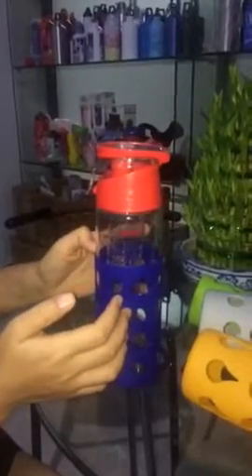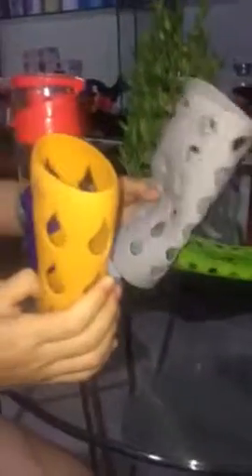This is the silicon sleeve to protect the glass water bottle. This silicon sleeve can be made in any color you want, fitting different colors and different kinds.